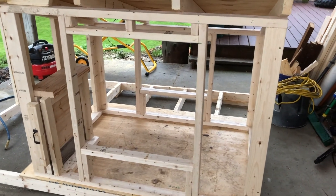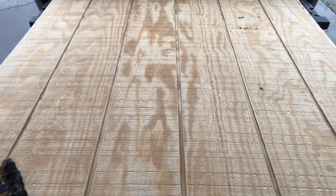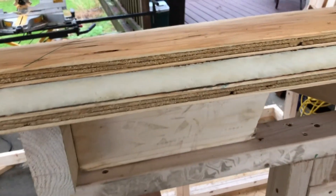We made a special door to open and close for the coop so that it would be secure at night and nothing could open it, but easy enough to slide open and let them hop out during the day.